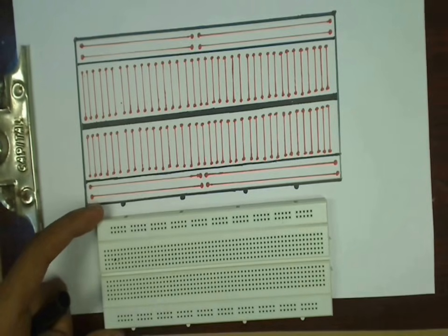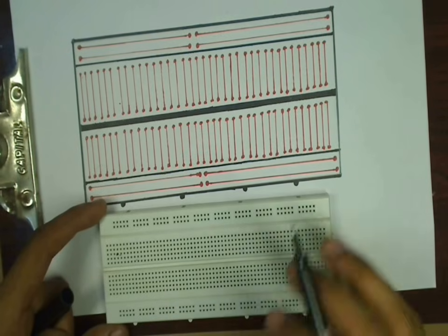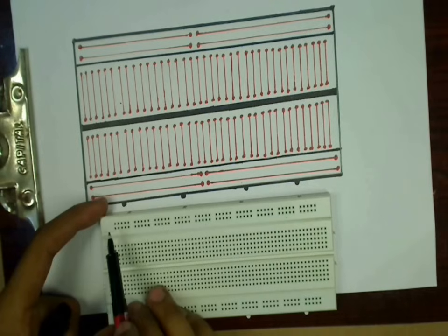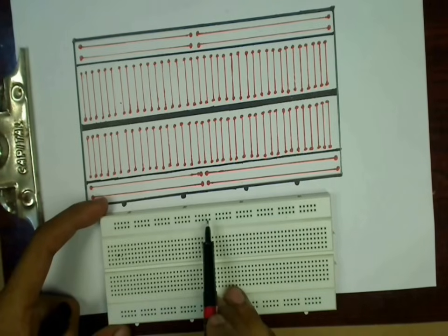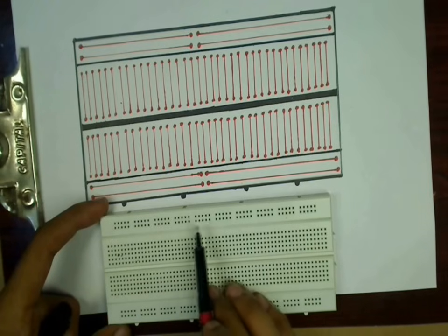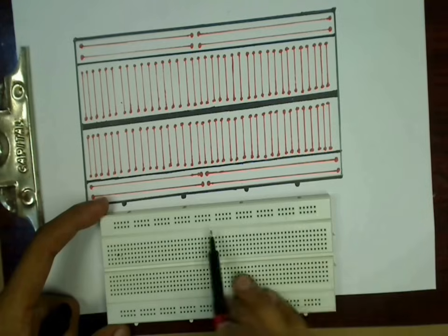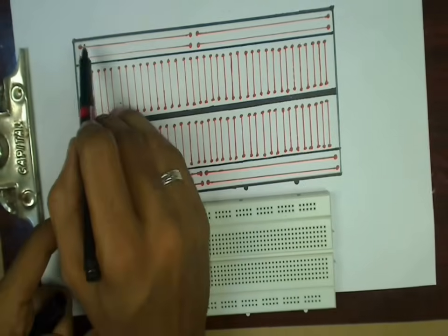There are four main lines — two on the top and two on the bottom. These are known as power lines, where we connect VCC and ground. One important thing to note is that each half of these top and bottom lines is shorted separately.